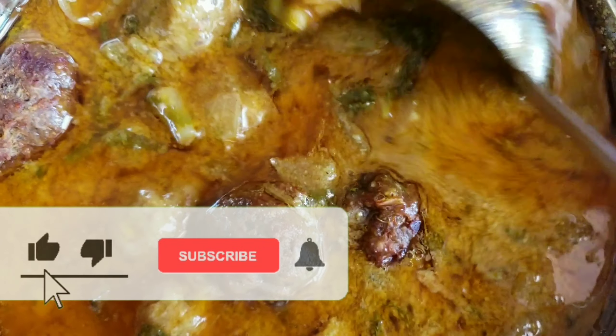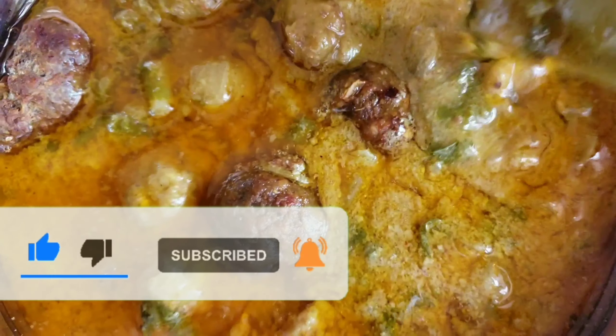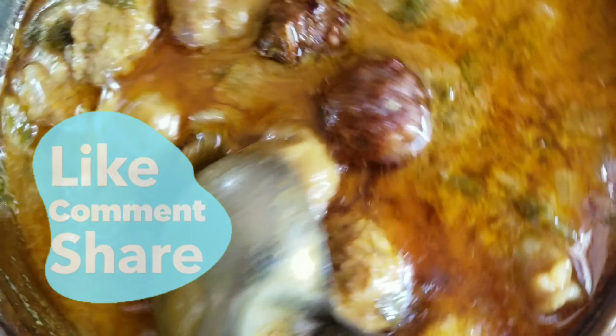Hi friends, welcome back to my channel. My name is Bhavana and this is my lifestyle vlogs. This is my kids' favourite and delicious keema balls curry.